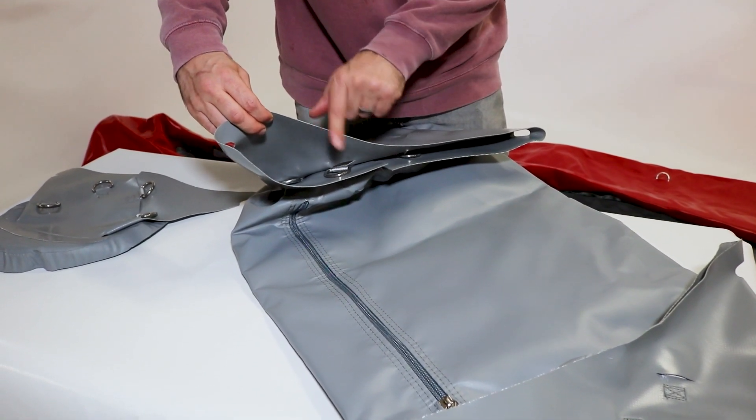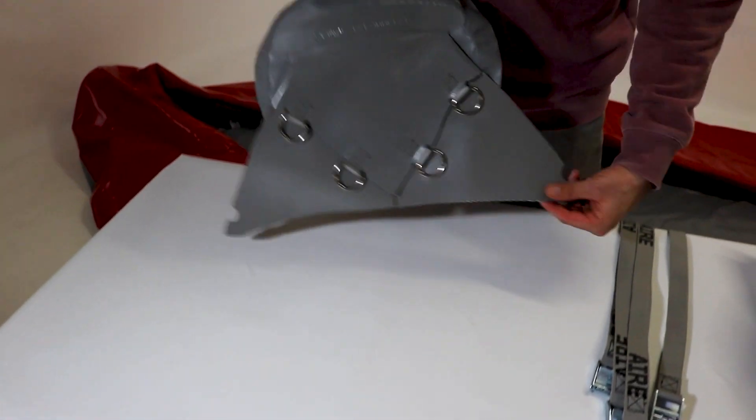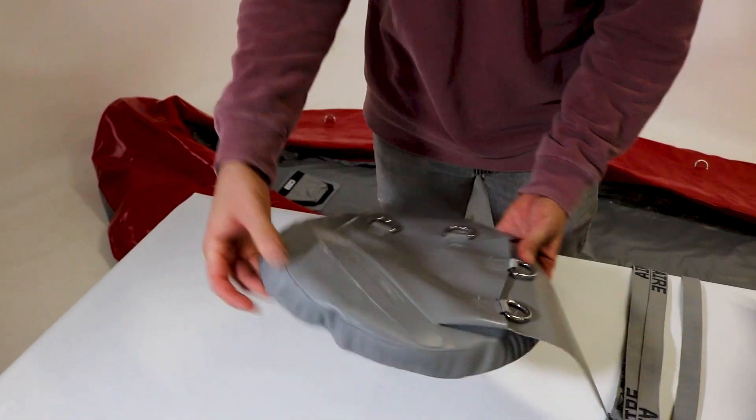Here is what you see on the inside of the skirt. For this demonstration we're using a template with no skirt on it so you can clearly see how to run the straps.